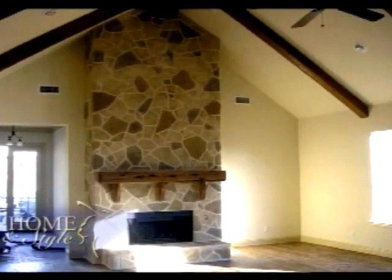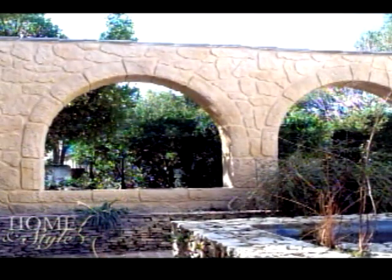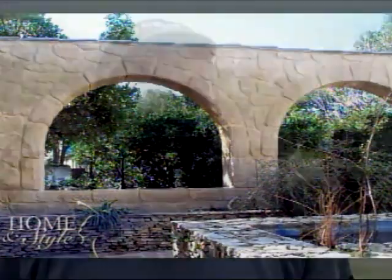Now you can turn ordinary surfaces around your home and yard into something special. Yes, it looks like stone, and it actually is. Created a system that uses powdered limestone. I was amazed when I did my first project, and it went from a flat piece of board to the stone, which was just one layer of stone across, and I carved it, and it just came to life.